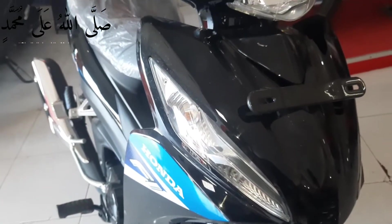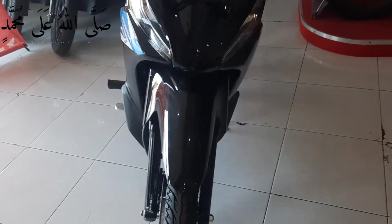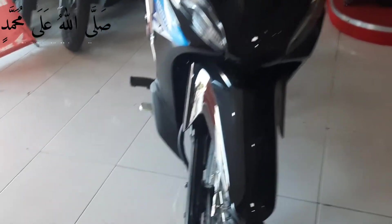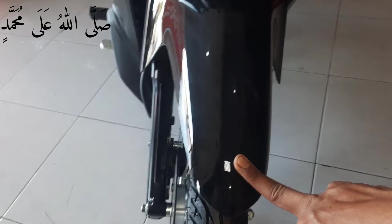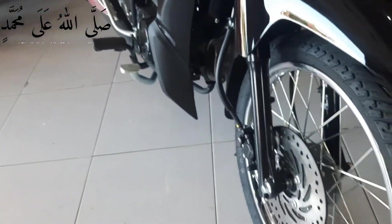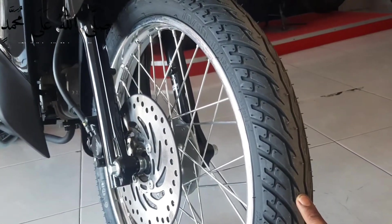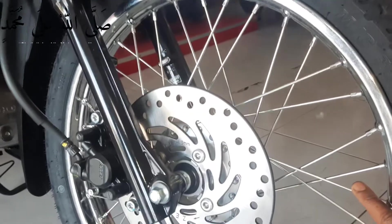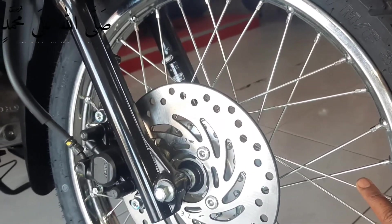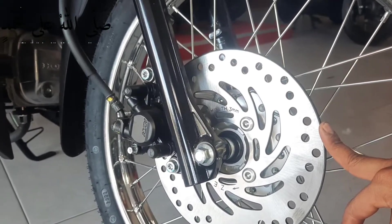Ini tampilan dari depan motor Honda RevoFit terbaru 2022. Bagian thunder disini masih menggunakan warna hitam glossy. Pada ban sendiri masih menggunakan ban biasa disini. Ukuran ban sendiri 70 per 90. Untuk ring 17 masih memakai pelek biasa disini.